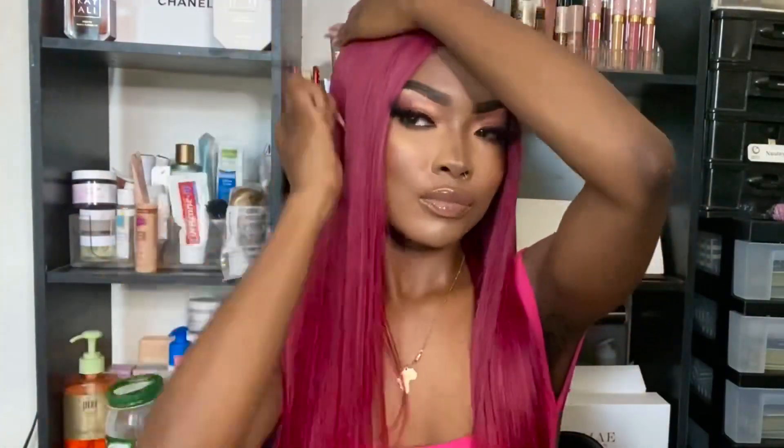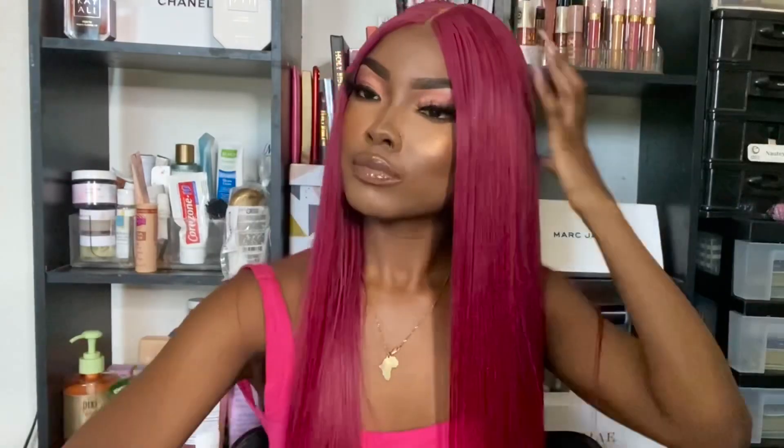All right, first impression — I love the color and the length of this hair. The wig is 22 inches long and I'm kind of short so it's a pretty nice length on me. The hair is really soft and for the hair to be 150 density, it's really full.